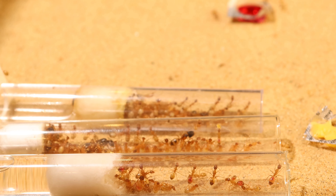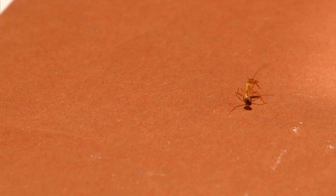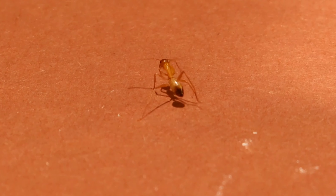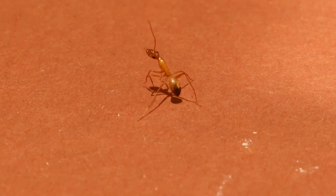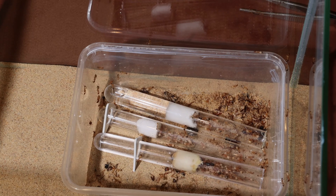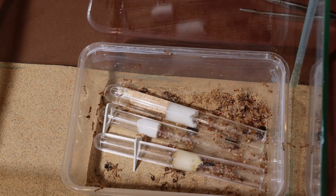This is my Camponotus Sanctus. I wanted to show their old setup but while filming I noticed they were able to cross the barrier, so I'll do this a little bit different this time. This is their old setup and their new setup. Basically their tops and tubes get a little bit bigger and will be made from glass for better visibility.